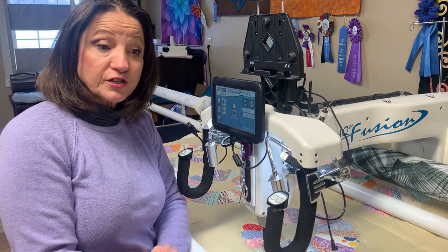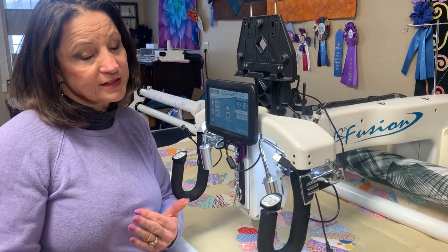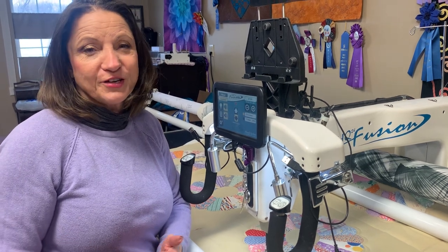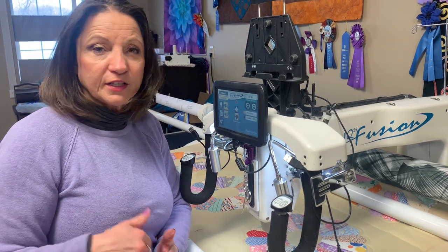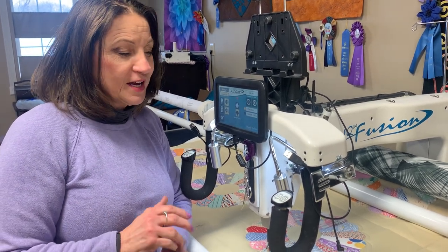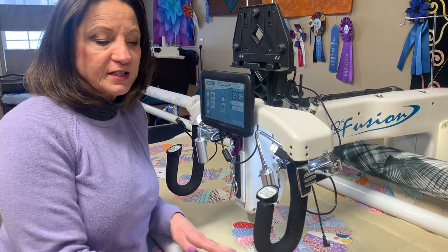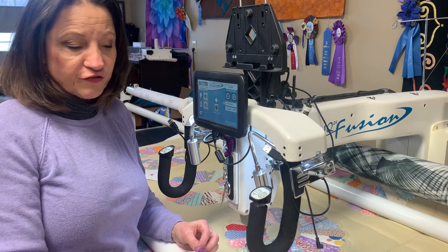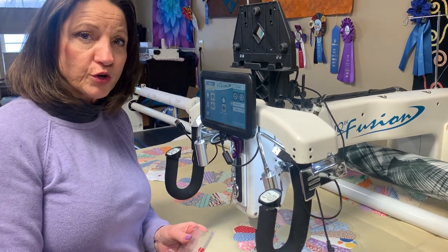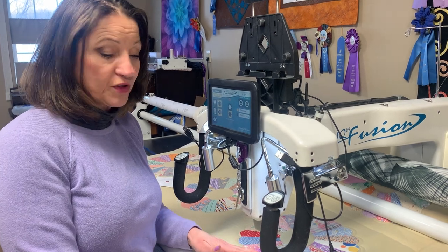I have two layers of batting — I wanted that poof, so I added two layers. At this time I only had 80-20, so I used two layers of 80-20. Normally I would have used a wool on top, so I'll need to go to the store and get some wool. I'm using my Fusion, which is my regular frame, in standard view, because my older frame doesn't have the clear view. Normally when I'm working with rulers I like to be in clear view, but I'm in standard view at this time.